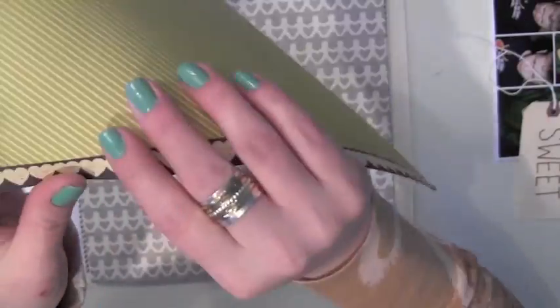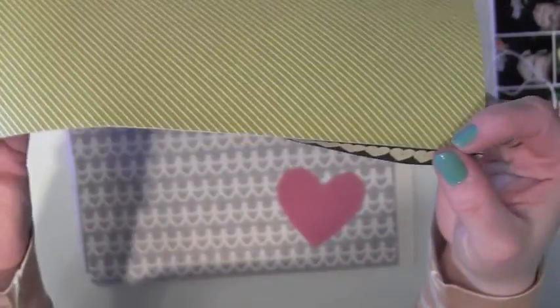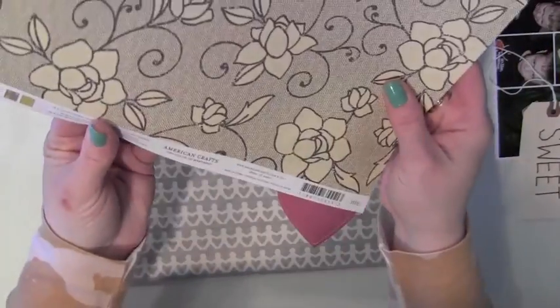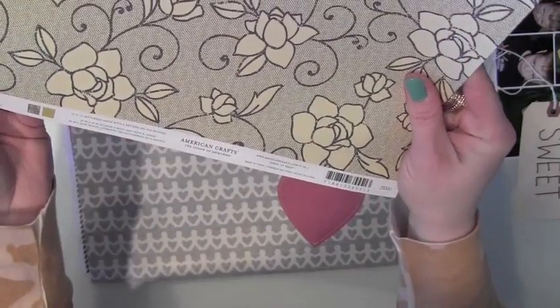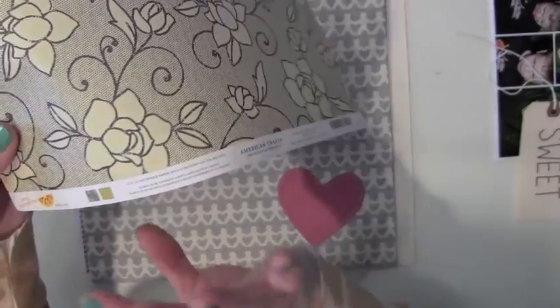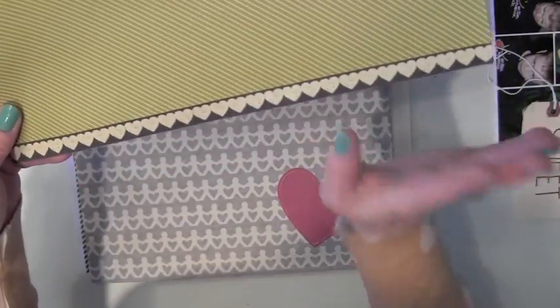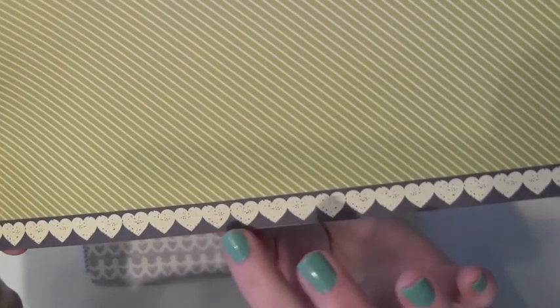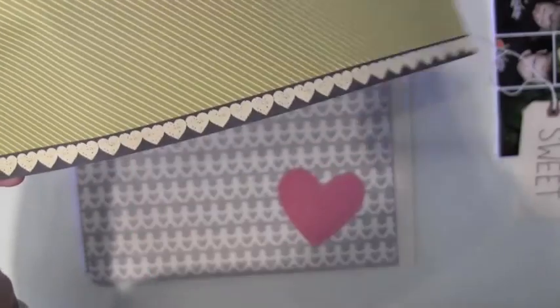I'm not going to be using this green paper — also Amy Tangerine for American Crafts. But what I liked was the little strip here at the bottom. I love that a lot of companies are creating a little strip of patterned paper that's perforated or that you can cut off. On one side they have all the details about the paper line, but the other side is patterned, and I loved that gray with the cream distressed heart border. So I'm going to be using that border.